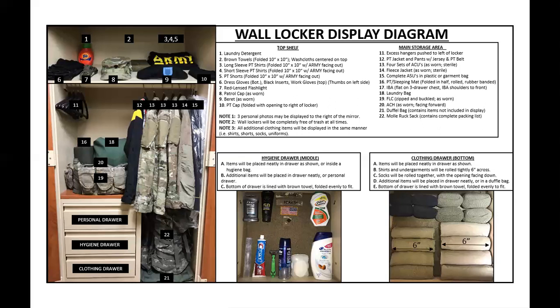Pay attention to detail — your drawers are not going to be brown like that; that is a towel. You have to place a towel down and then place all the items on top of it. Again, according to whatever installation you go to, it will change. You can screenshot this to get an overview of what to expect when you go to BCT. It will change according to your installation. Please comment below, let me know what videos you would like to see, and I'll catch you guys on the next one.